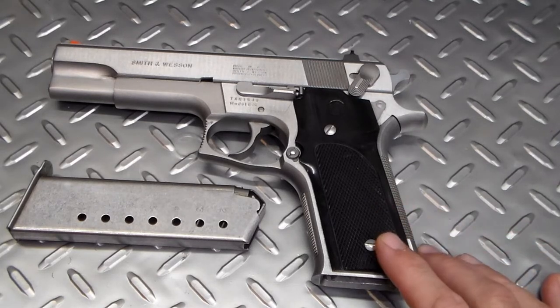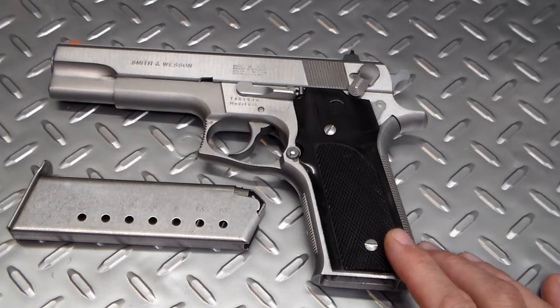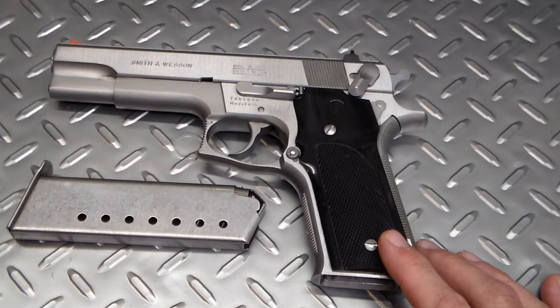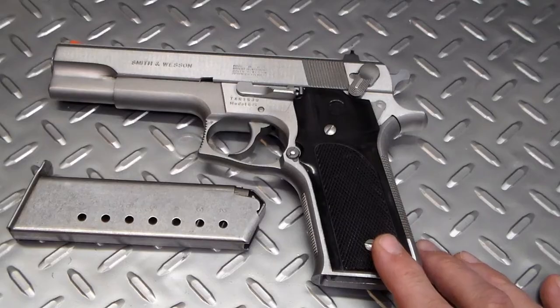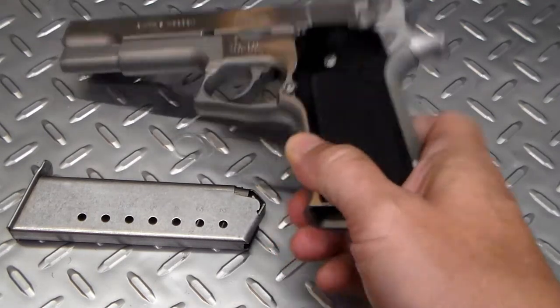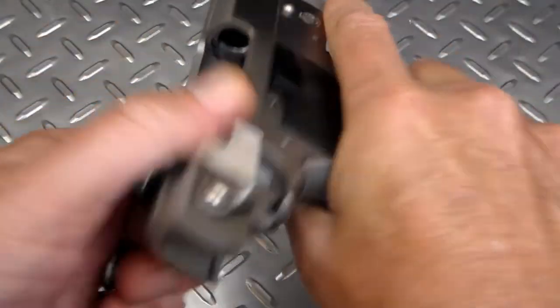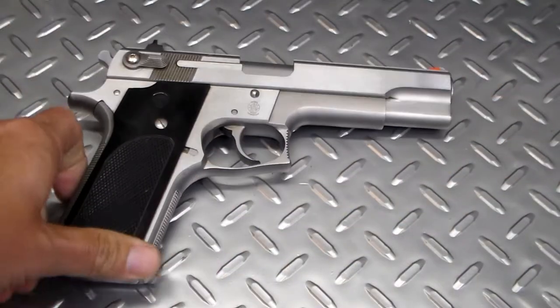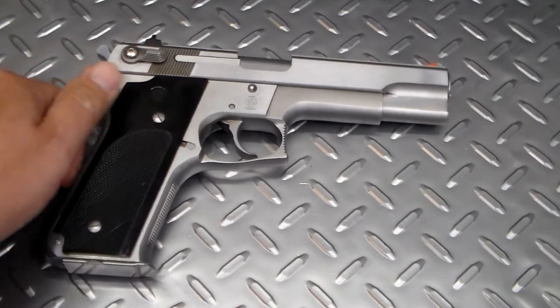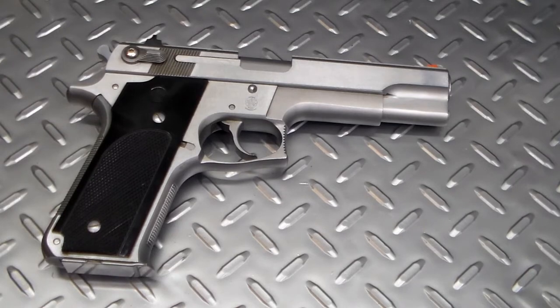This gun was marketed to consumers and was also carried by certain law enforcement. The most notable of which was Sonny Crockett, who carried this on Miami Vice. He had this gun on Miami Vice for seasons three and four. The first two seasons he had a Bren Ten, then they switched over to this in seasons three and four. Season five, he had another Smith and Wesson — a newer prototype of this model.